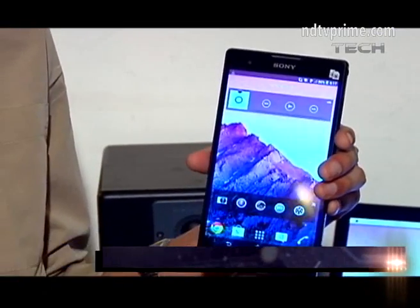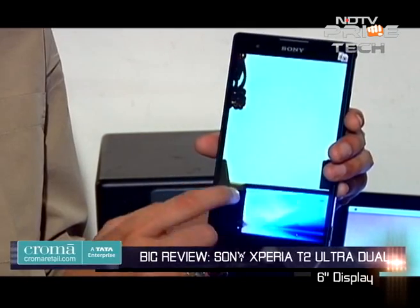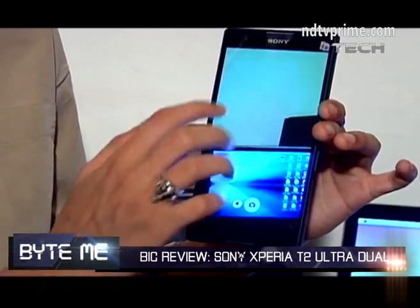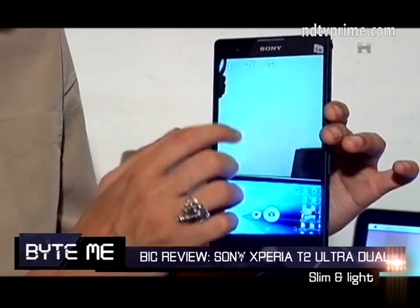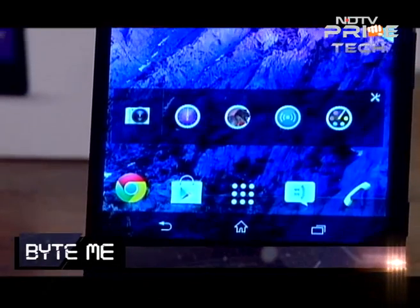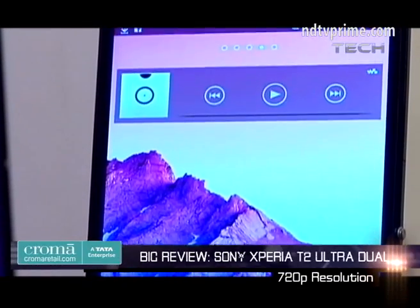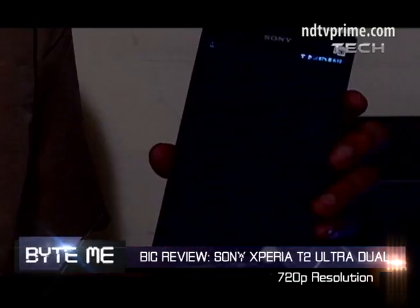Let's take a look at the phone. It's a six-inch phone — the form factor is pretty nice for a six-inch device because it's a really slim phone, it's pretty light, and in comparison to other six-inch tablets I would say it's much more portable and pocketable. It has an LCD screen with 720p resolution.